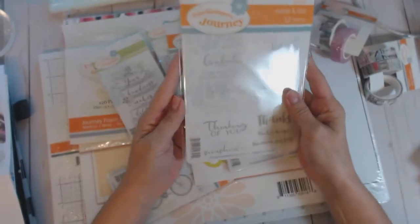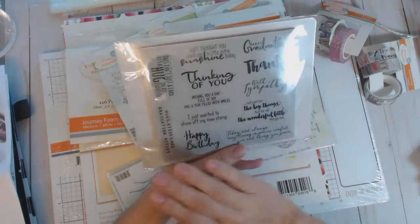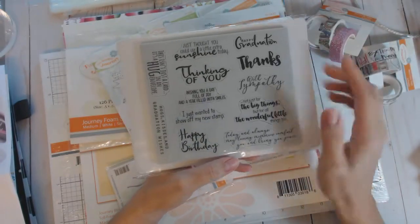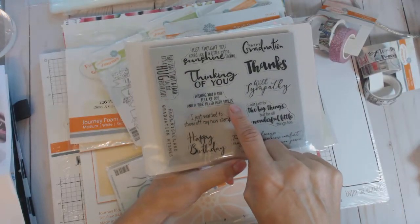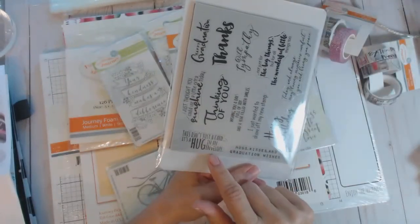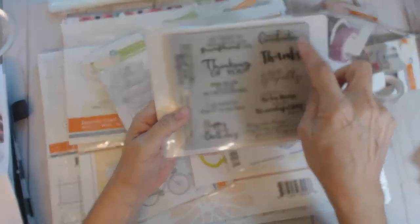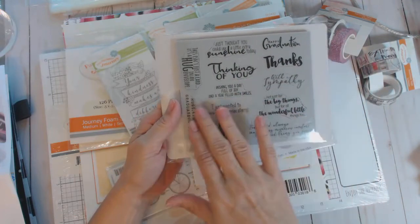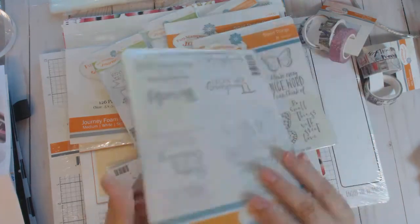This one is called 'Inside and Out' — the reason being it includes sentiments for both the front of the card and the inside. I really love that concept. Sentiments include: thinking of you, wishing you a day full of joy and a year filled with smiles, 'this isn't just a card it's a hug in an envelope,' happy birthday, happy graduation, with sympathy — those are more for the outside — and coordinating ones for the inside. I love this idea.